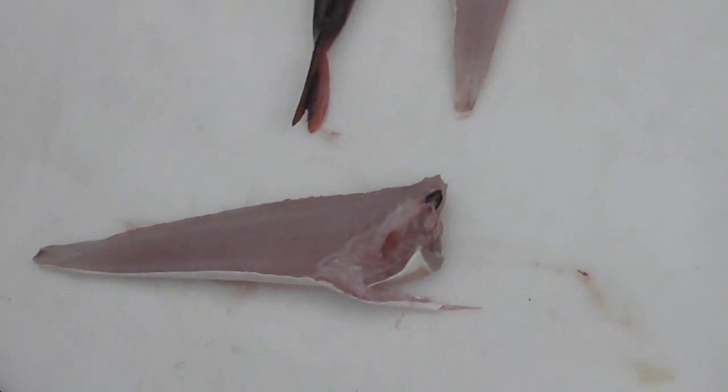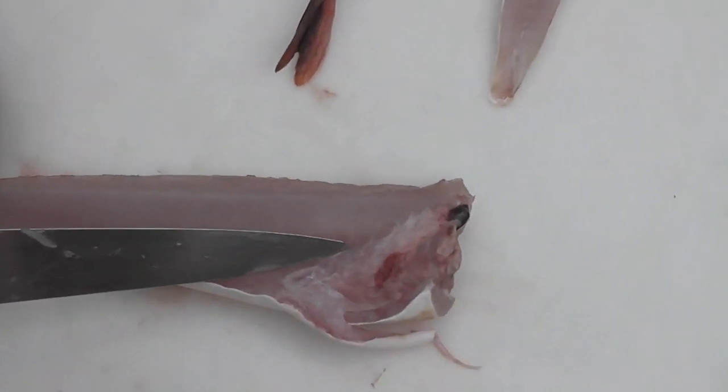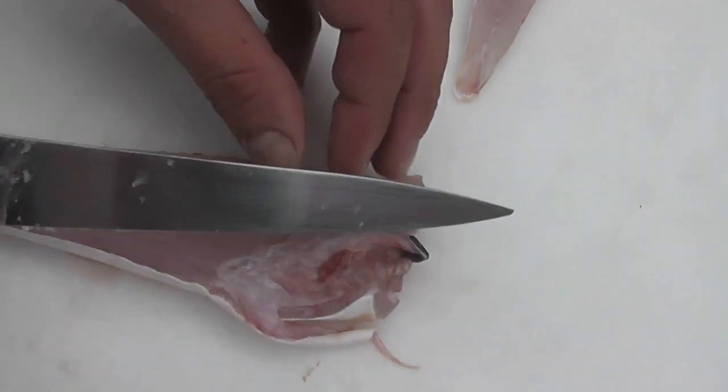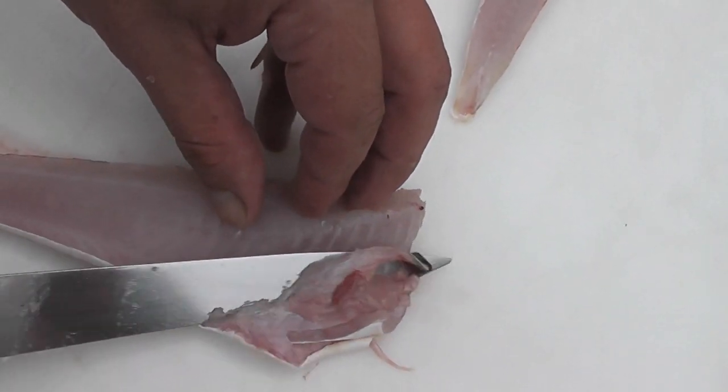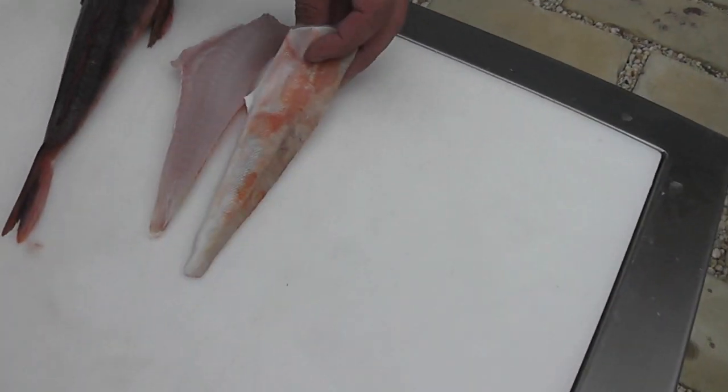And there's the first fillet, skin on. I'll show you that operation again. Take the tip of the blade, you hold the fillet by the tail, you run it underneath the ribcage, take your knife, guide it down underneath the ribcage and trim away the fresh surface. And there's two fillets, skin on.